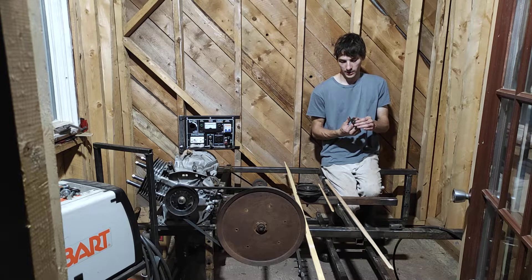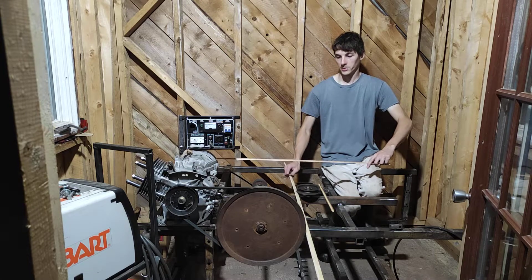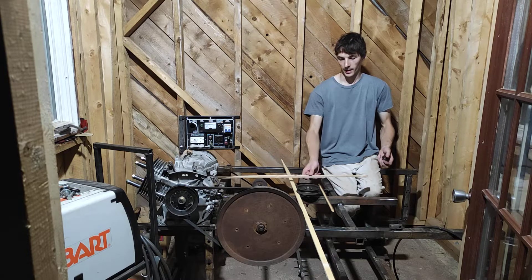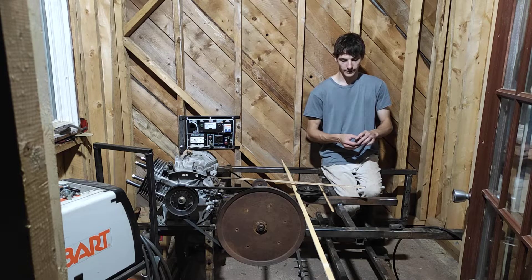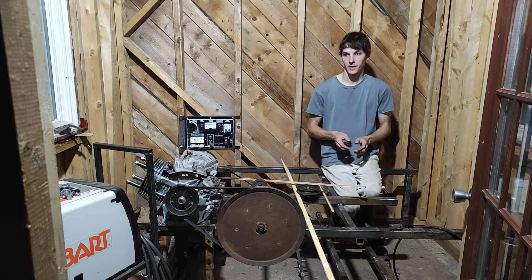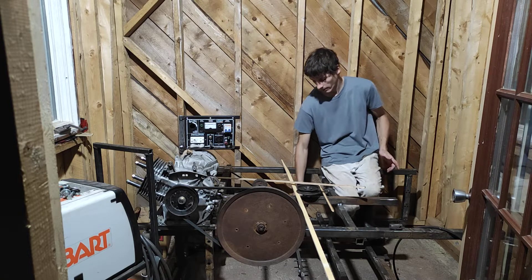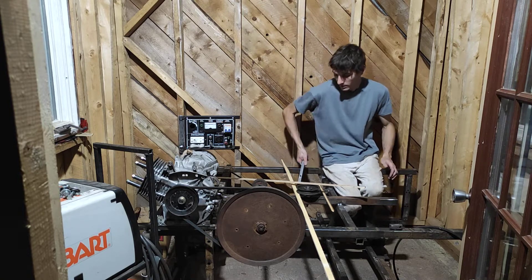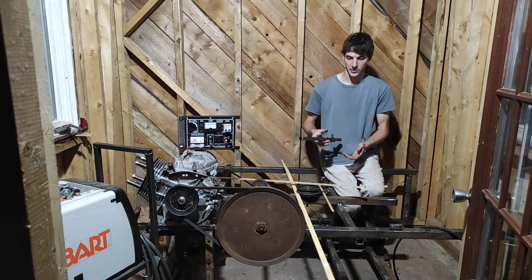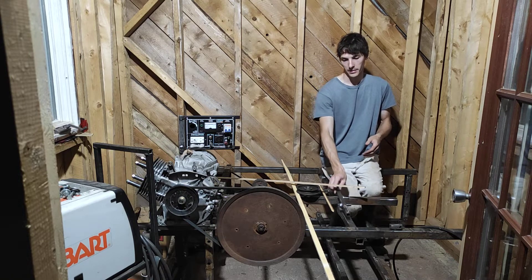You can probably start out not using both outputs — just use one, and you probably want to use a linkage. Then later on, you can couple your second output up once you know it's working. That way, you can have your weight spinning in a perfect circle and perfectly producing lots of over-energy power from the centrifugal force. Hopefully that makes sense.